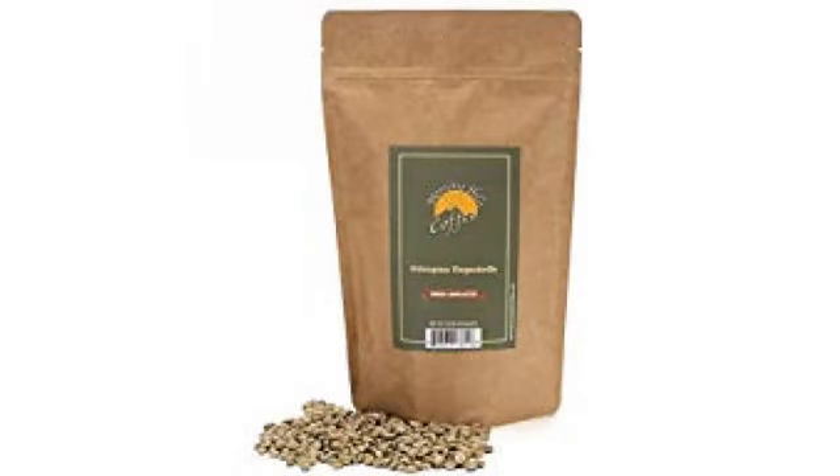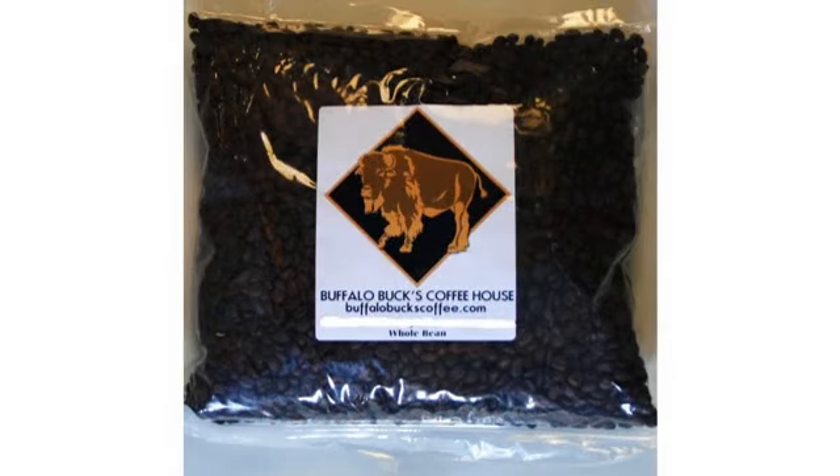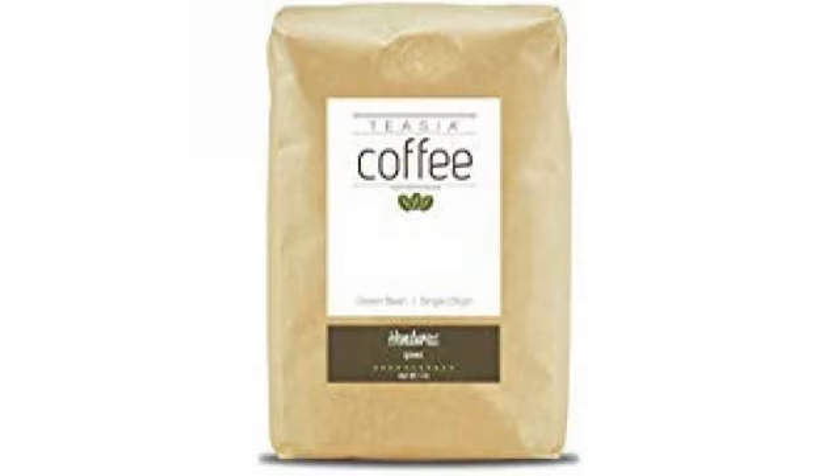I prefer these at City Plus to Full City and they work great for espresso and pour over. I cannot promise that these will be your new favorite but I can assure you that the quality is excellent.